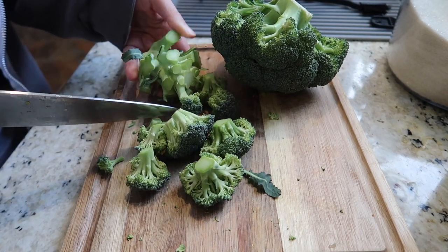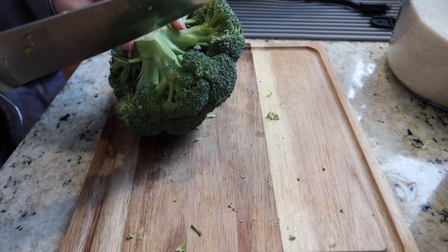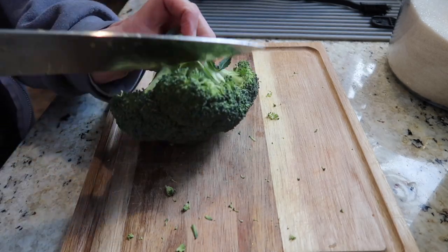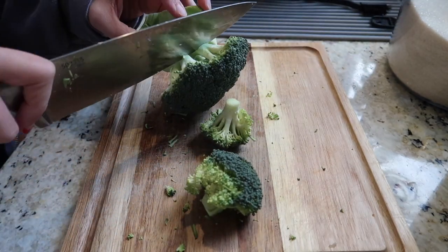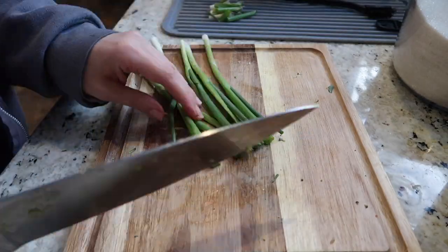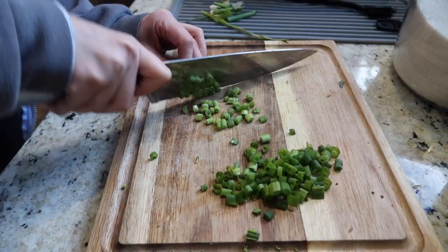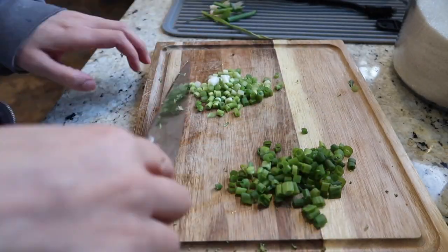Here I am cutting the little florets off the broccoli. We only eat the florets — I don't like the stem. I know you can eat the stem, but I find it tough and I don't like the flavor. So I compost it; we compost most of our vegetable and fruit waste, and I feel good about that. We're going to have this steamed for dinner along with the chicken curry I'll be cooking. I'm cutting off the ends of the green onion and separating the green part from the white part to add them separately.